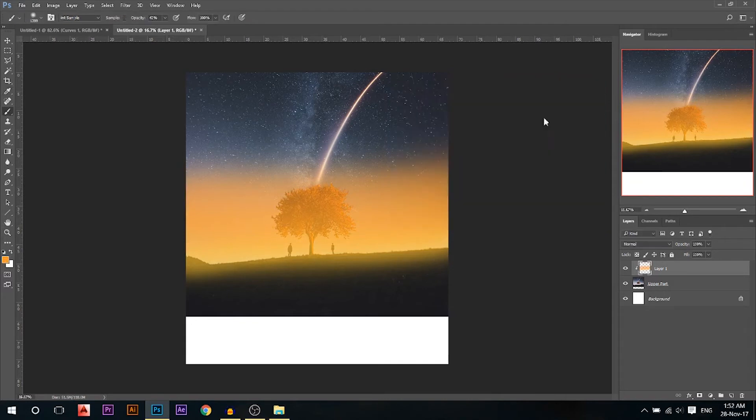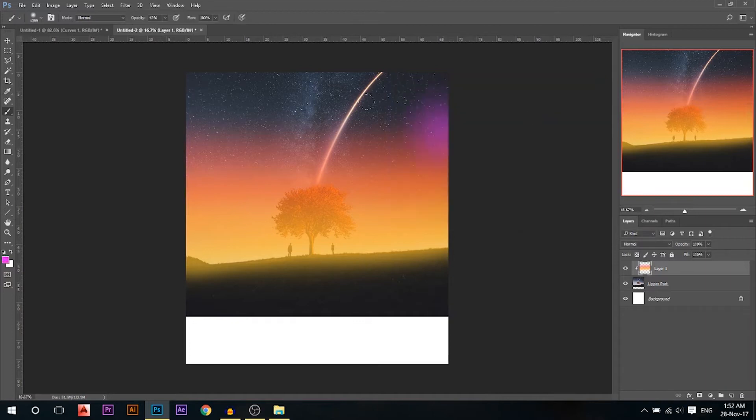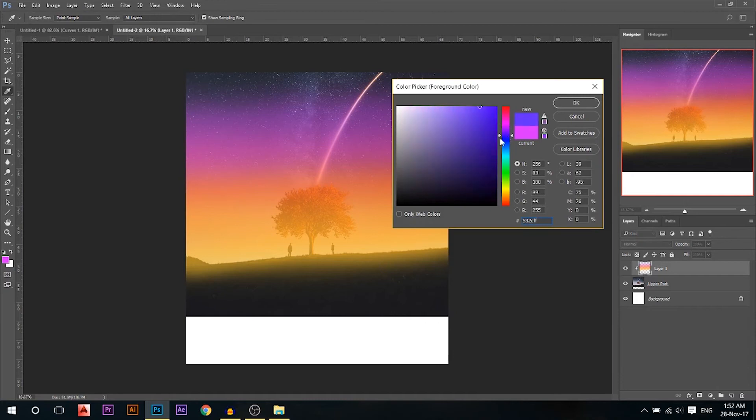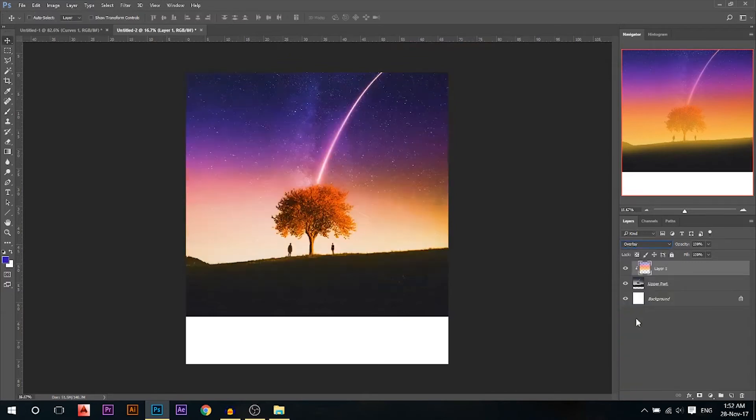Then I'm gonna make it red and color that part, then make it something purple and color that part, and finally go to a dark blue and color the final part of my image. It doesn't look good now, but we'll change the blending mode to overlay and reduce the opacity a lot. This adds a little bit of variation of color instead of only having one color.